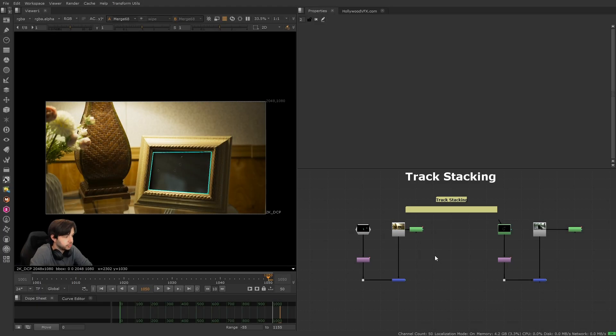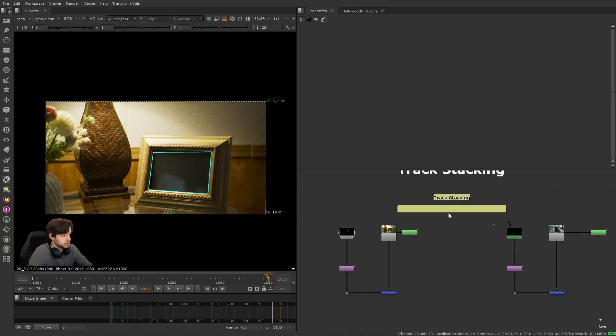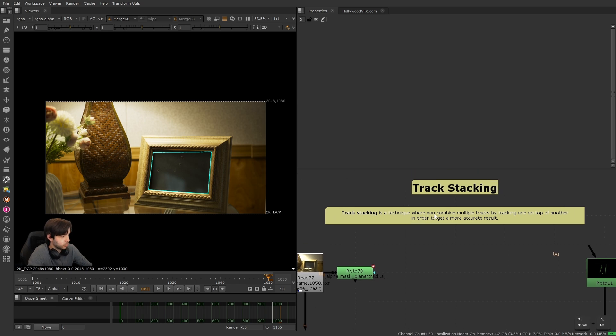Welcome back. Now on to a very cool technique: track stacking. This is really useful because it's something you can often try before you start manually tracking. No one really wants to manual track — it's kind of a last resort, it's not really fun, and it can be really difficult going back and forth frame by frame. Track stacking is a technique where you combine multiple tracks by tracking one on top of another in order to get a more accurate result.